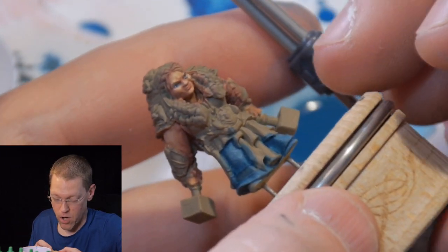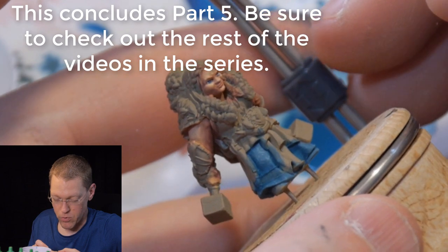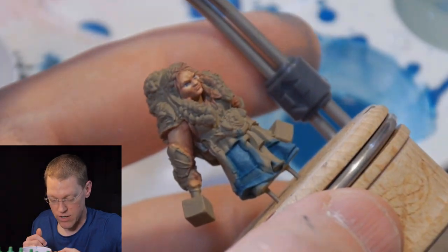I think it rewards close inspection and more than just a cursory glance at what I've been doing. If I'm going to spend hours and hours painting a model, I really want it to show off the love and attention that I gave it. And for other people who take the time to look at it, I want that to shine through.